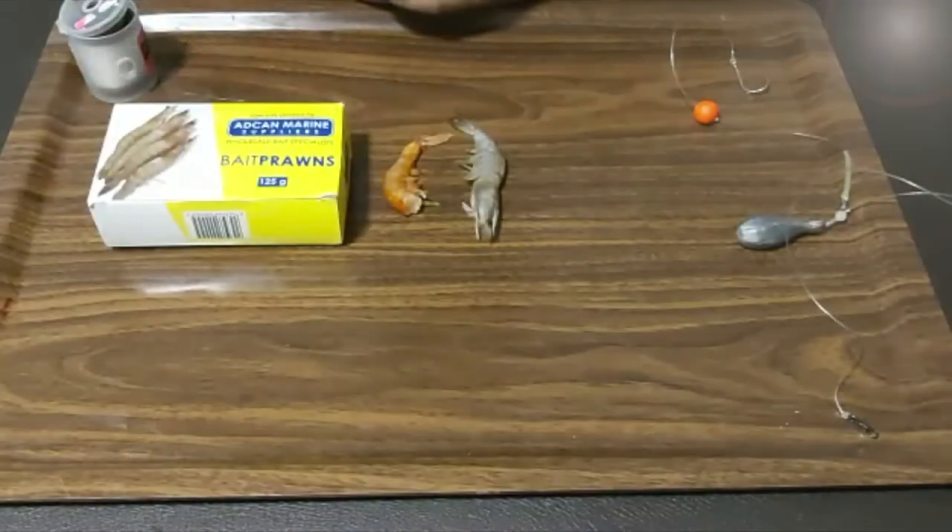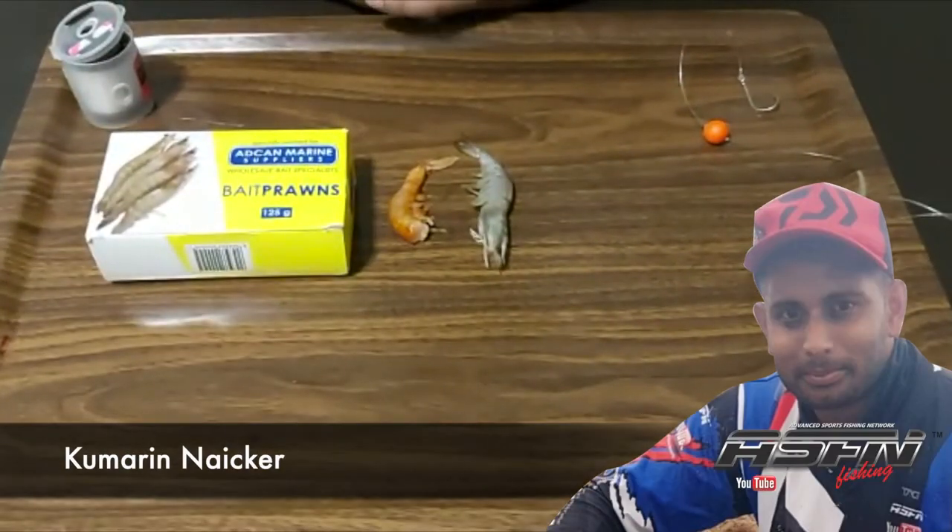Hey guys, welcome to another episode of ASFN. Don't forget at the end of this video, thumbs up and comment below if you have any questions regarding the bait demos. Alright guys, bait number two — it's a combo bait, and I'll explain to you why I'm using a combo bait.